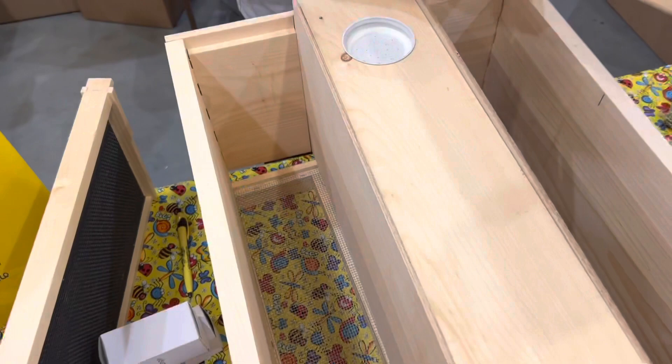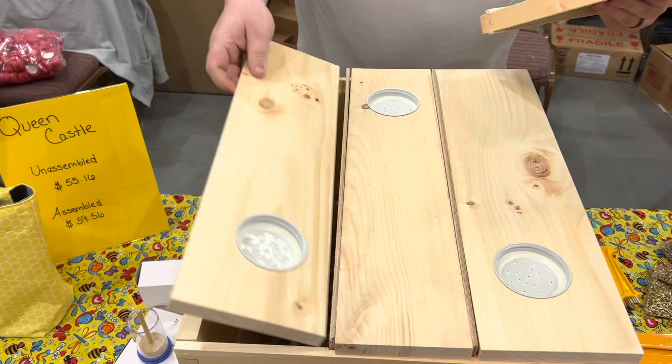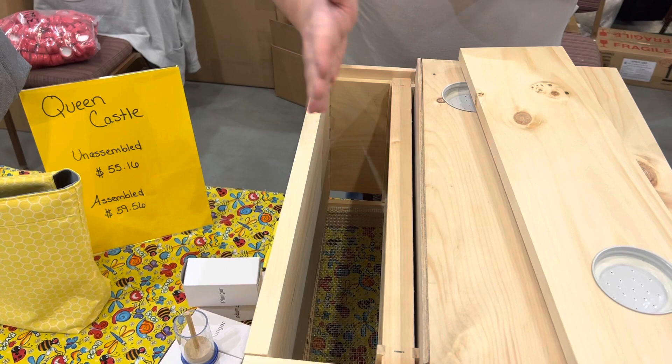At that point we have the individual slats that will cover each one, and we do have a feeder lid incorporated in each one that will hold a quart jar. The main purpose of these is to help either raise Queens using a Queen cell bar, or if you have a Queen cell on a frame already, help that Queen be born and then go out and mate. Each one of these sections will hold three frames — that should be enough for brood, honey, whatever else you may need.